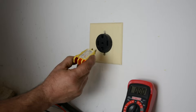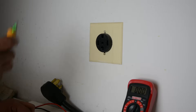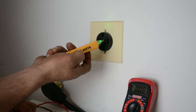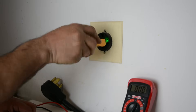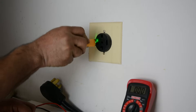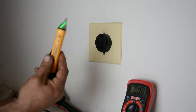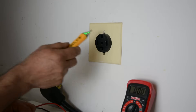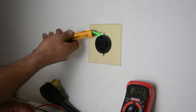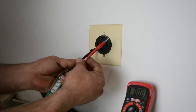Obviously it would be nice, but we can't use the plug-in tester here. We could use our non-contact tester — we have hot here, but I can't get in there quite that good. This wouldn't be a good alternative, because I know it's hot, but this tester — I can't get in there well enough — so this is really not a good idea. Let's go back to the multimeter.